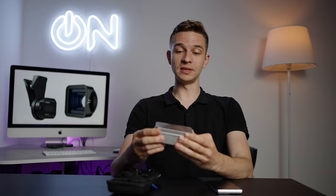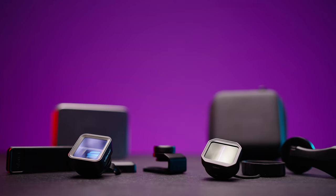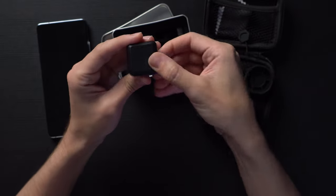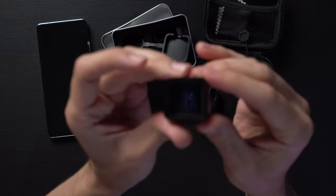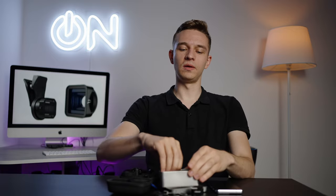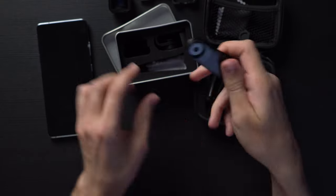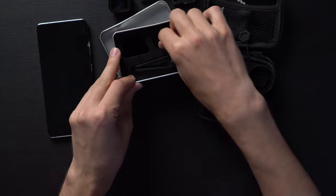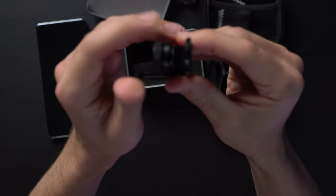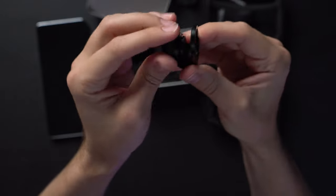And here we have Ulanzi. This is in an aluminum box, and in this box we have the lens itself, which is also covered in a rubberized thing. Here is the lens. We also have the clamp holder, the cleaning cloth, and another type of holder. You basically put it onto your phone and fix it. I found both of them okay, but I prefer the clamp type.